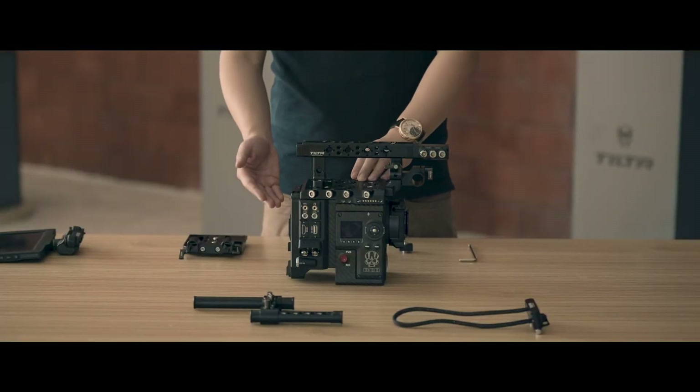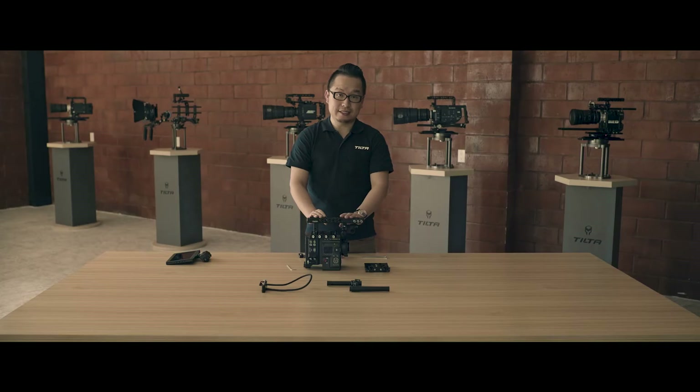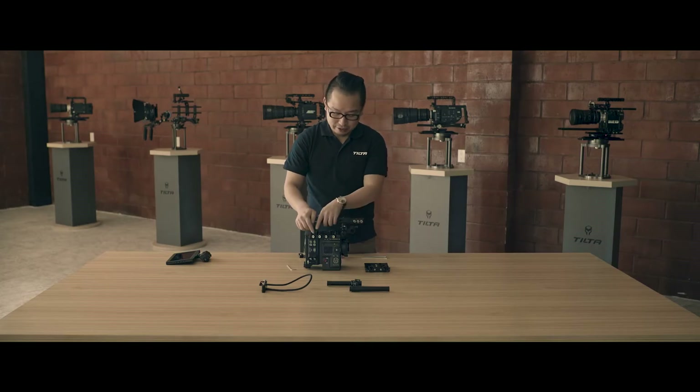From the battery plate to the top plate and top handle, it distributes a total of six amps. So every single part has a maximum of two amps.